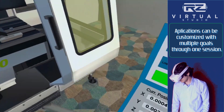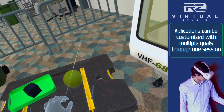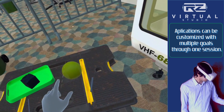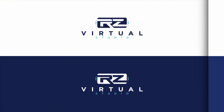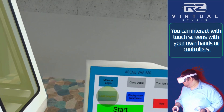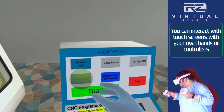Grab a new cube from the workbench and place it on the CNC. Finally, press the Load Program button on the computer, then select the second program — Main Cube with Five Threaded Holes — and load the program.